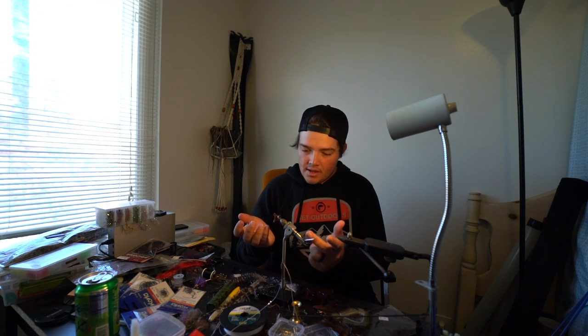It's a freaking stout hook. I've tied a couple of flies on it already just to kind of test them out before this, and I'm super impressed — this thing is super, super solid. So let's get started. I decided to switch shirt colors so you could see this a little bit better.